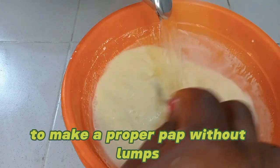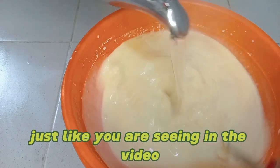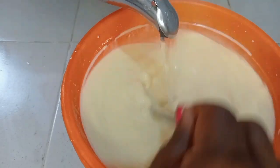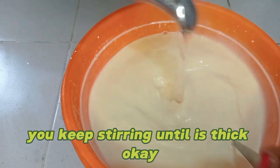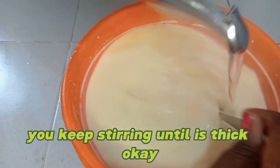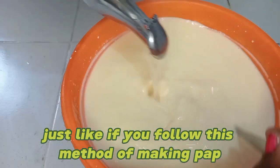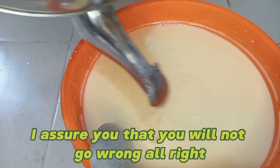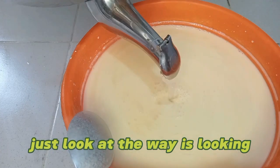This is just the way you should do it, just like you are seeing in the video. As you are adding your hot water, you keep stirring until it's thick. If you follow this method of making pap, I assure you that you will not go wrong. Just look at the way it's looking.